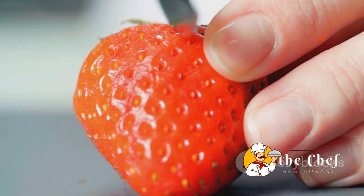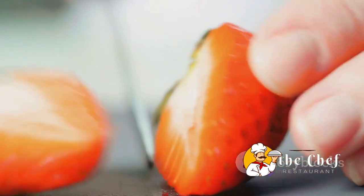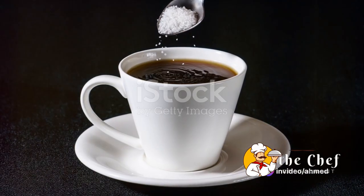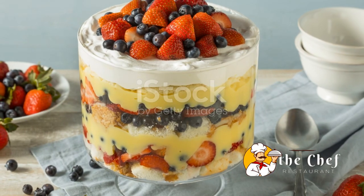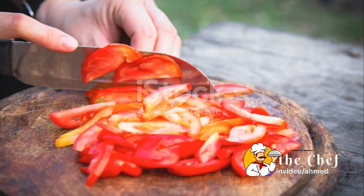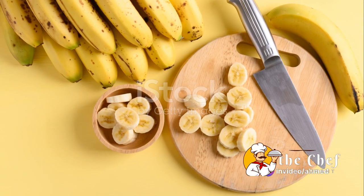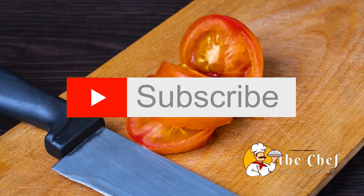We want to enhance the natural sweetness of our strawberries, so we'll sprinkle them with a touch of sugar. This isn't just about adding sweetness — the sugar will draw out more of the strawberry's natural juices, resulting in a luscious, syrupy mix that's just perfect for our shortcakes. We'll give our strawberries a gentle toss, making sure each slice is well-coated with sugar, then set them aside to macerate. This process will allow our strawberries to release their juices and become tender and flavorful.